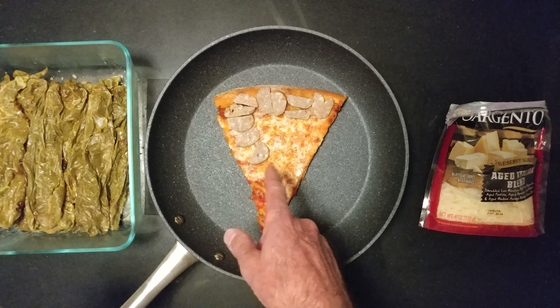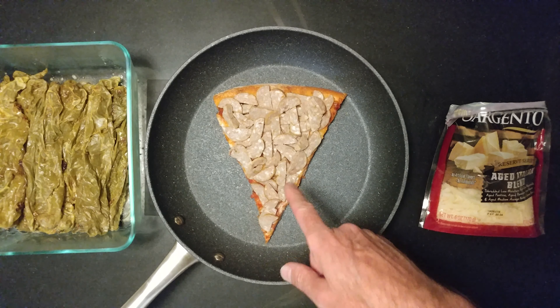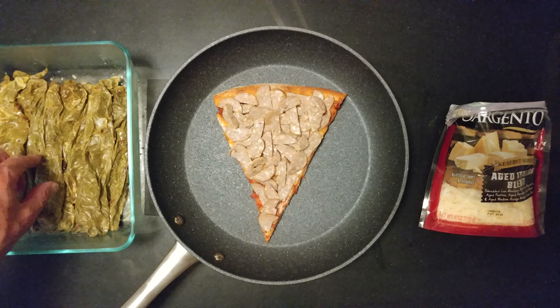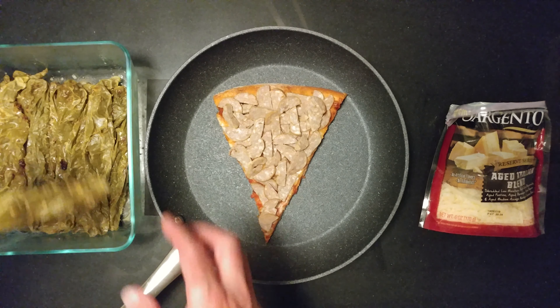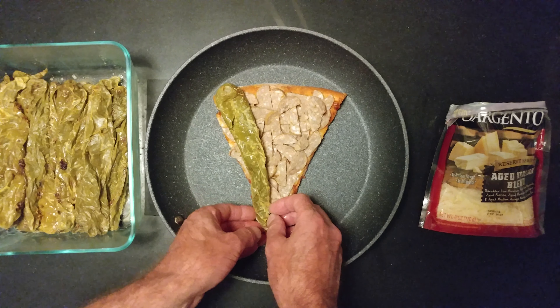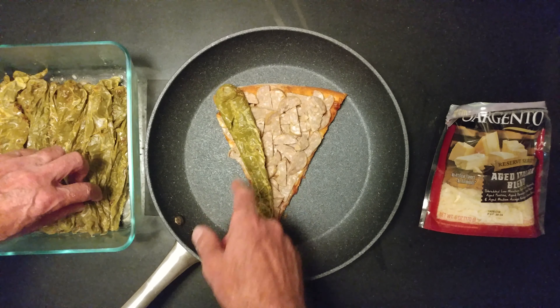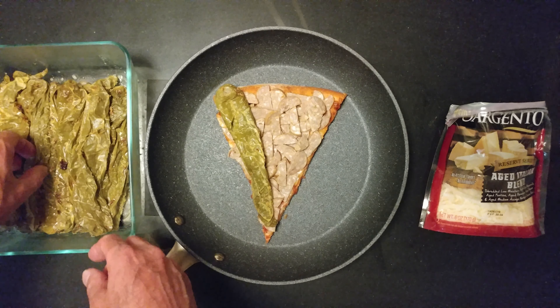We're going to sausage it up now. I like to shoot short videos, so wait for it. Seriously, where are you going to find anything close to a sausage slice of pizza with that much sausage? Only on my show.